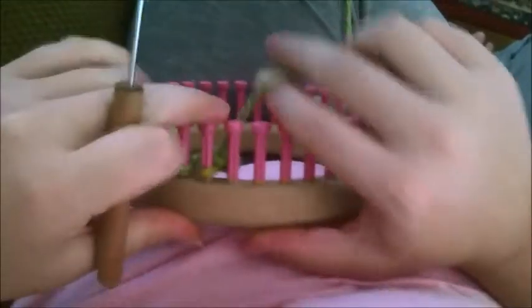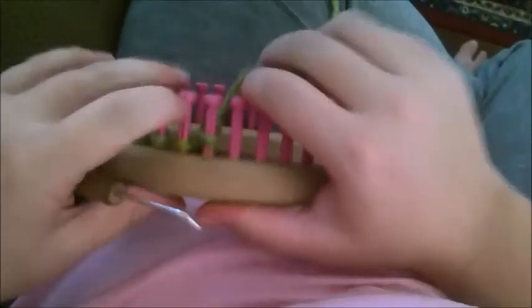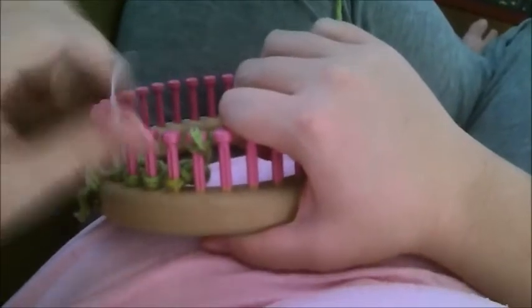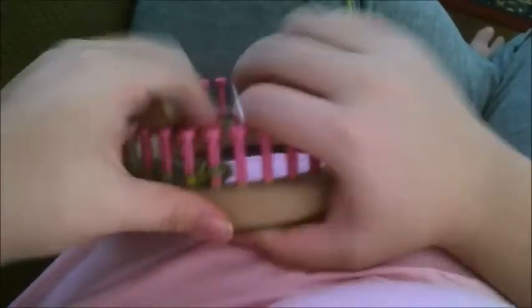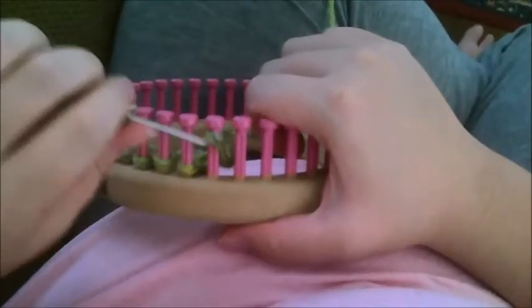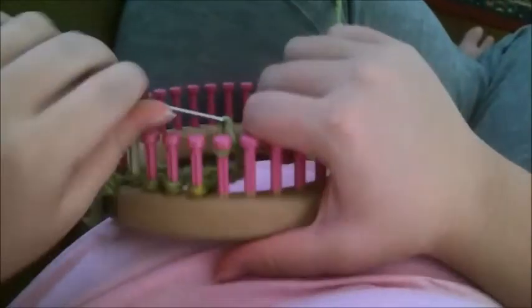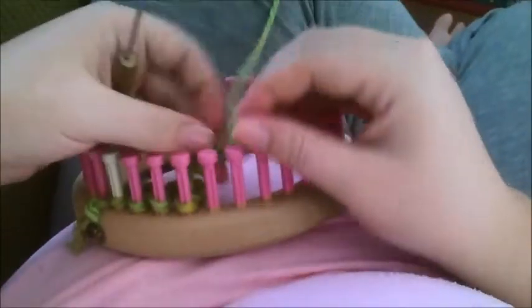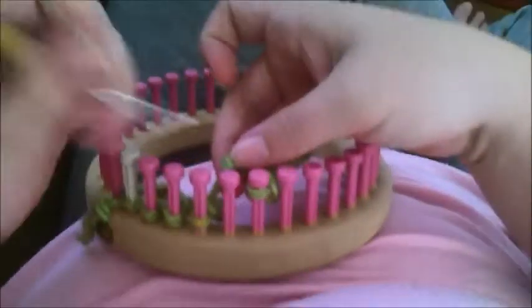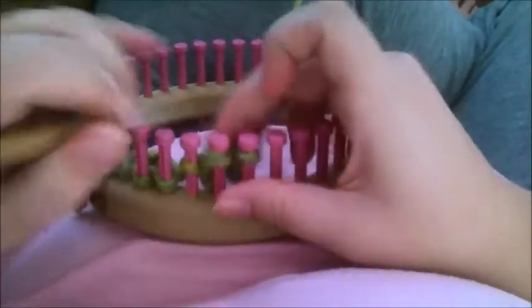Go to your next empty peg, cast on one, and then chain ten. Then move it over to the next peg, pick up your original stitch, which you can see right there, and put it onto the peg. You now have three loops.